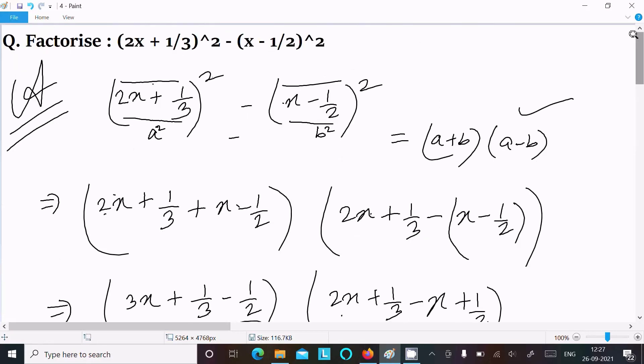So this is the way we can factorize this polynomial. This video is now over. Thanks for watching, see you in the next video. Thank you.